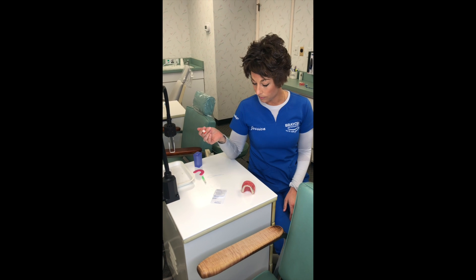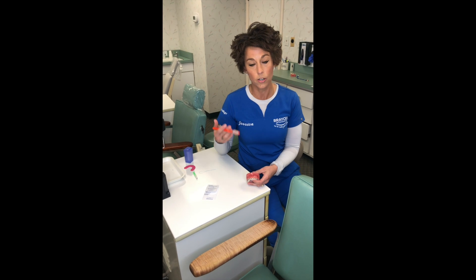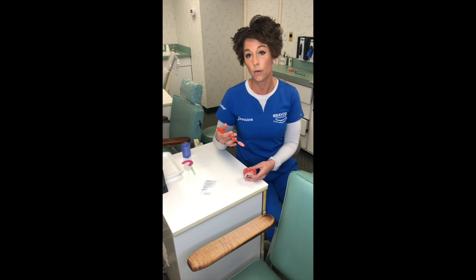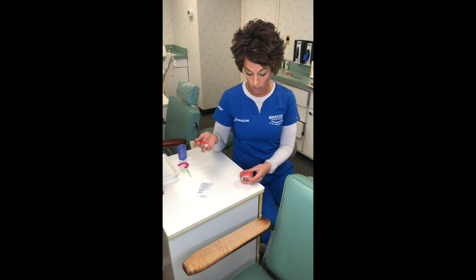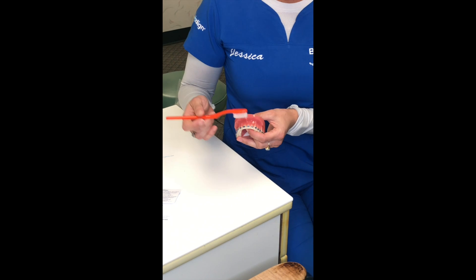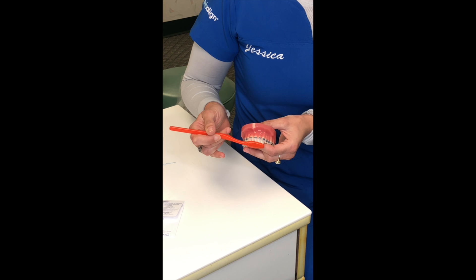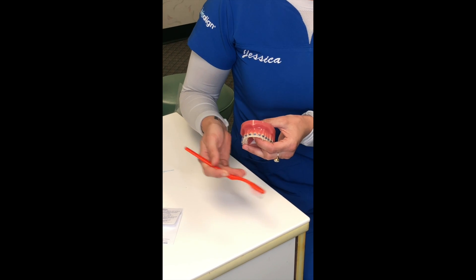Welcome to braces brushing 101. When you get your braces on, it's really important that you start brushing your teeth three times a day. When you brush, it's important that you're not just going straight across your teeth, but that you're angling your toothbrush so you get on top of the brackets and also angle it so you get up under the brackets. Same thing for the lower teeth.